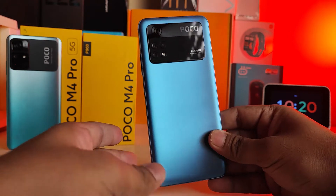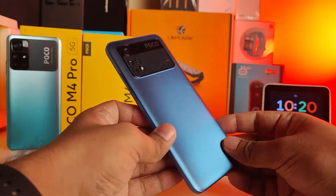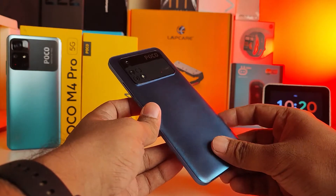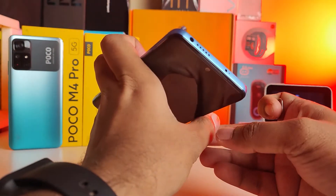Hey guys, welcome back to Phone Tricks. In this video we will learn how to insert a SIM card in the Poco M4 Pro 4G and 5G smartphones. Without further ado, let's get started.